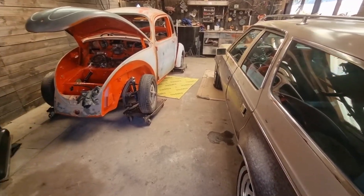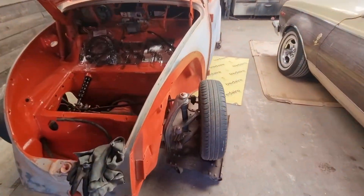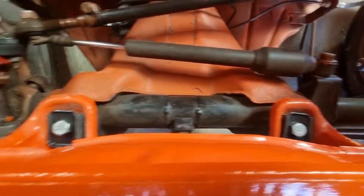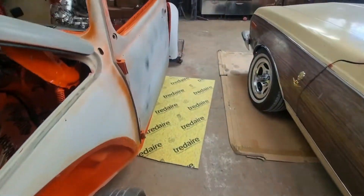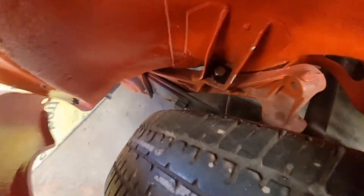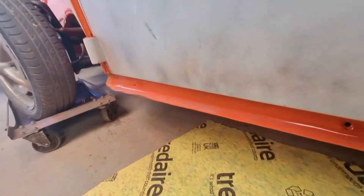That's going to do it for today. Got all those washers painted up and in place — you can see the ones there for the front mounts and down the rears, both sides done.